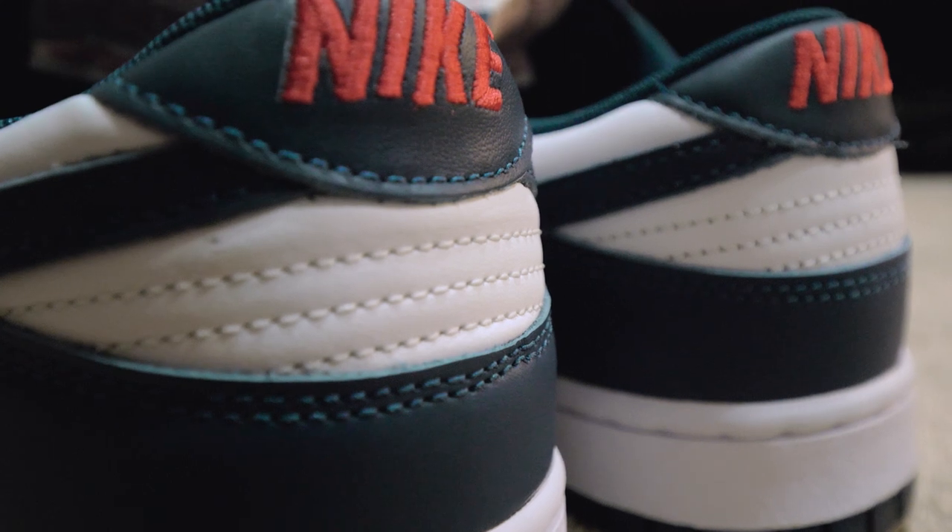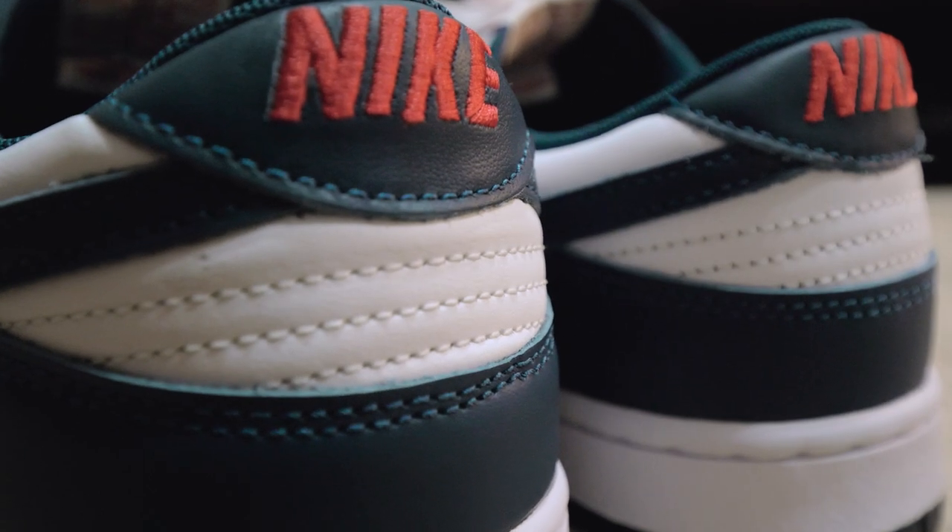I like this part on the dunk — I don't know why, but something about this right here I really like. And then I had to get white socks, you know what I mean.